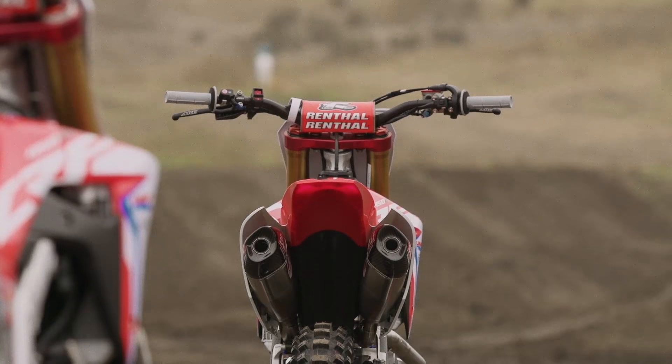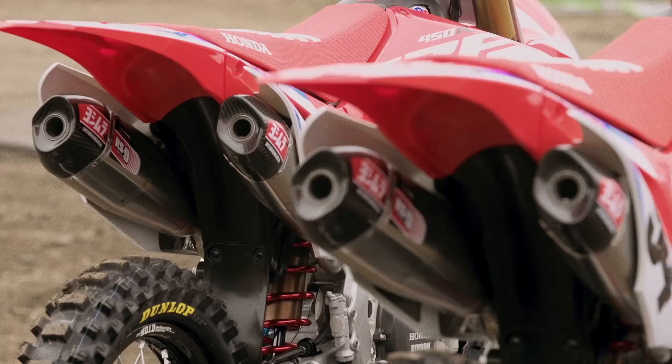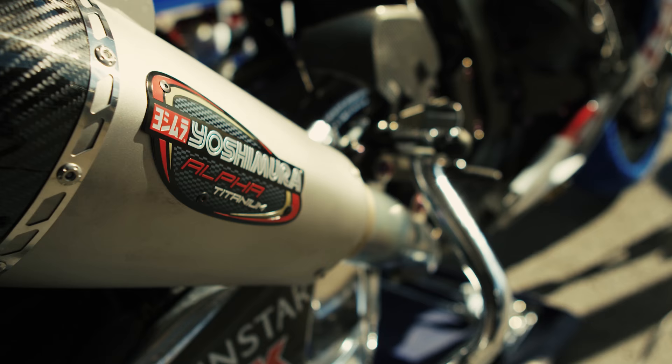Why do you need to repack your muffler? Both dirt and street bikes need to be repacked. Number one, you need to do it to get the most performance out of your bike. Number two, it's a maintenance thing, just like a clutch — a muffler needs to be maintained. So depending on what you ride and how you ride, those things need to be done.